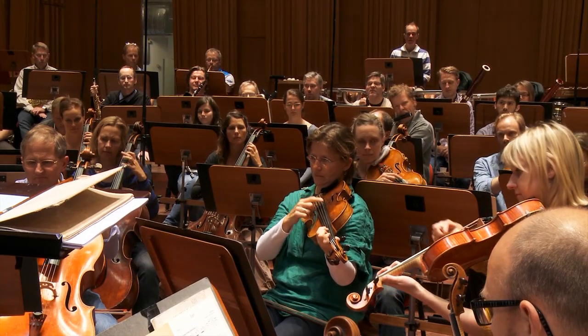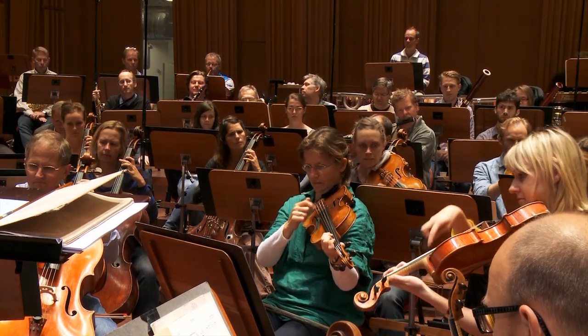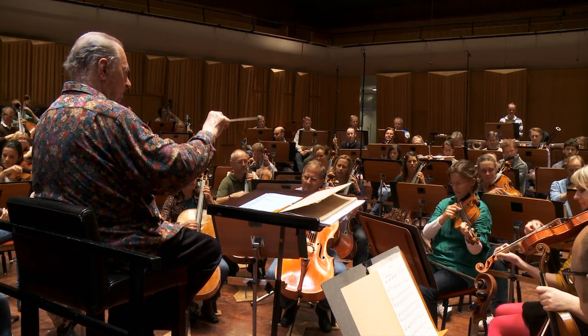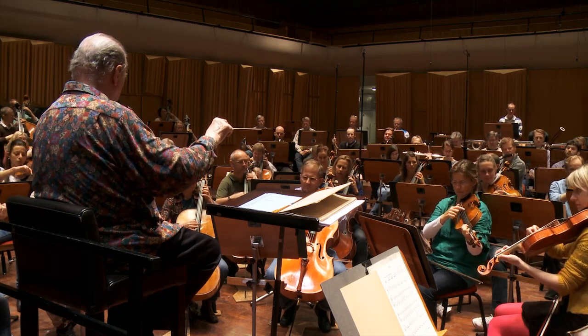The magic of the piece is that Ravel was such a great orchestrator that he started from nothing, from scratch with a rhythm in the snare drum. Then he puts the theme first time into the flute, then the second time into the clarinet, then the bassoon and then the small clarinet. And it goes on and on and on. That rhythm and the accompaniment grow and grow and grow into a big ecstasy of sound that finishes.